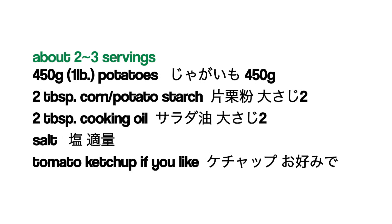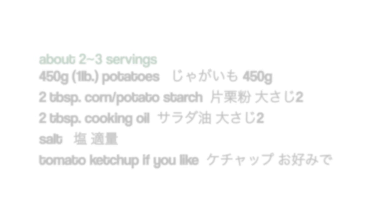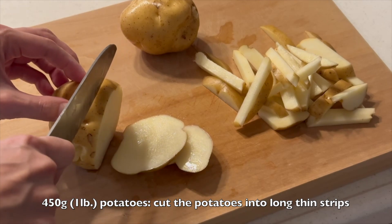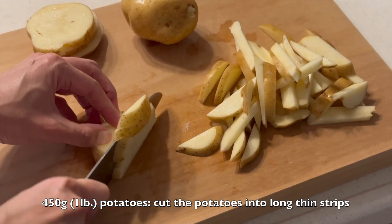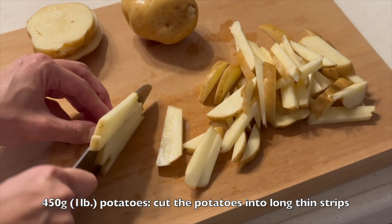Here are the ingredients. Leaving the skin on, cut the potatoes into long thin strips. They don't have to be nice even straight cuts — take it positive. Uneven shapes are fun to eat.